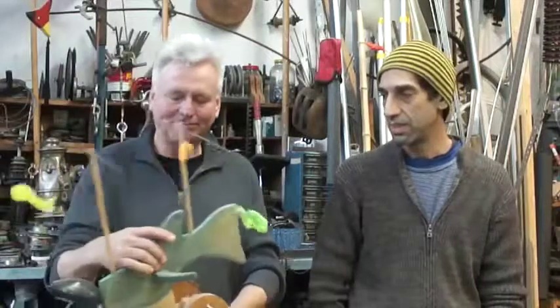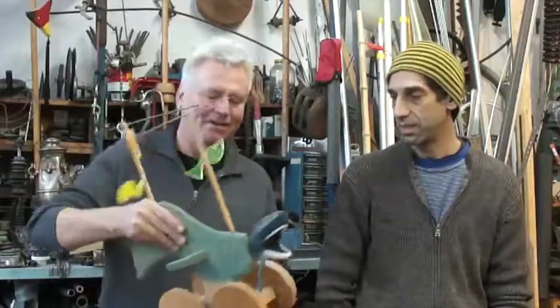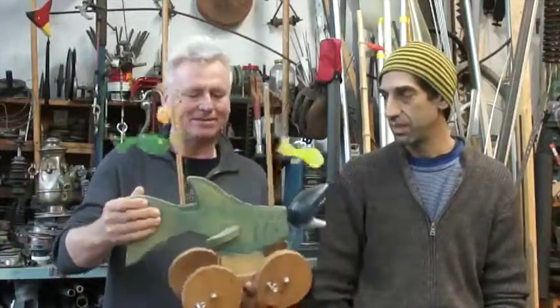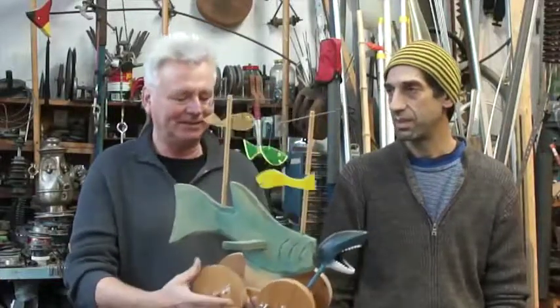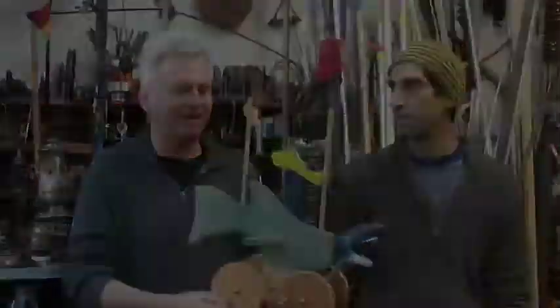I was apprehensive and reluctant to collaborate with a stranger artist. I was reluctant as well. And I came up with this prototype, kind of, of this cart. This is 1/20th scale of what I was thinking. That's as far as I got.